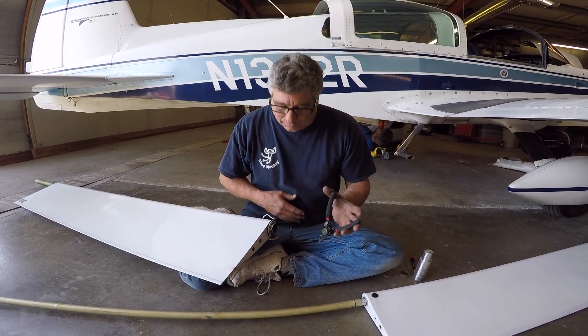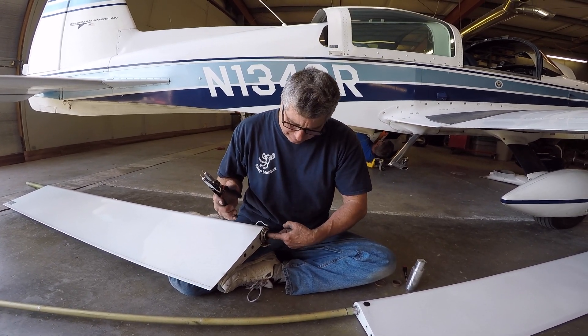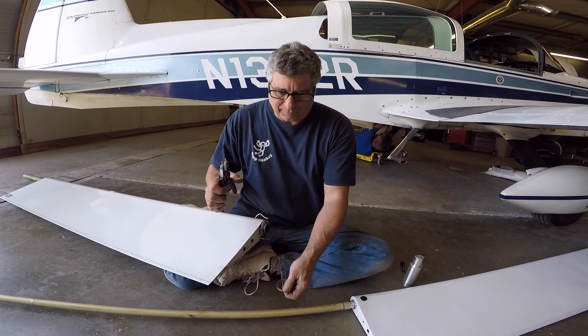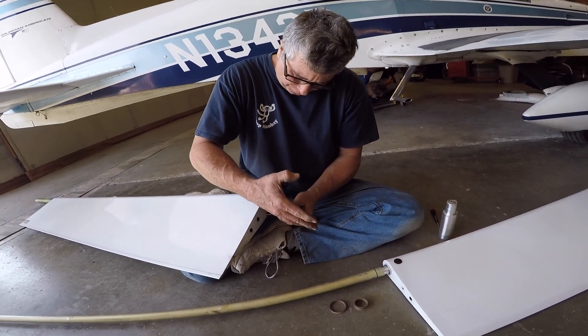Good morning ladies and gentlemen, welcome to Grumman Politics Channel, directly supporting the Grumman Politics Association. Today we're going to be changing out the inner flat bearing and the outer flat bearing — that is the dash-3 bearing and the bracket, and the dash-2 internally.